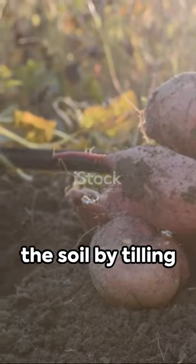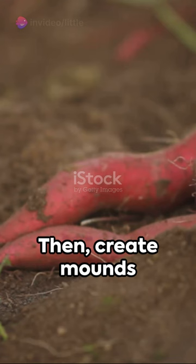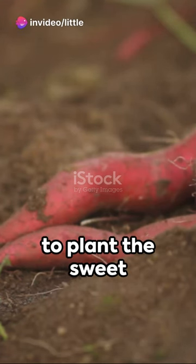To begin, prepare the soil by tilling it and removing any weeds or debris. Then create mounds or ridges in the soil to plant the sweet potato slips.